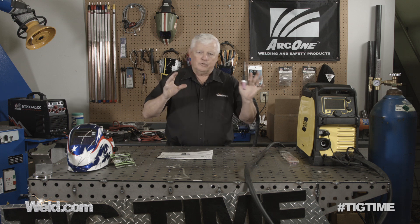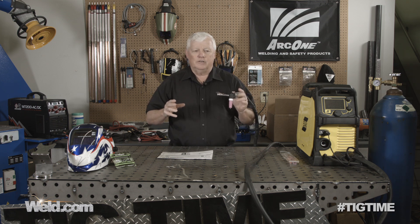It'll do the job, and I noticed that it's got a little ball socket on the end here, so that helps you from a wrist standpoint. But overall, a torch like this is pretty bulky. If you're on the farm or doing jobs in the field, this will probably get you by. We're going to show you what you get with the machine and how well it works. It doesn't have high-frequency start, so it has lift start.